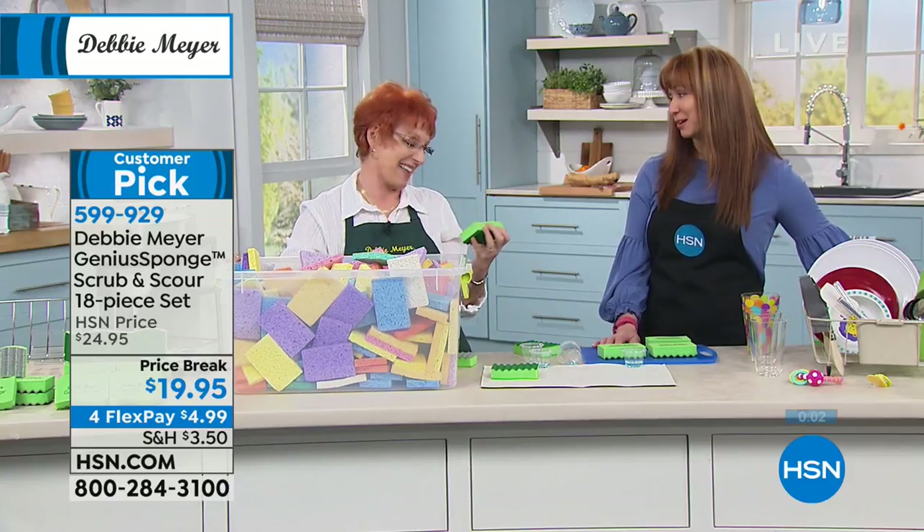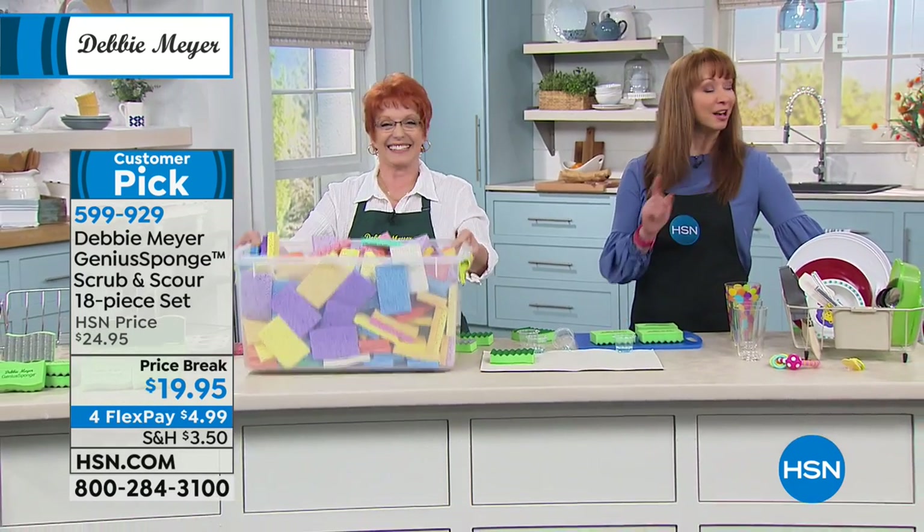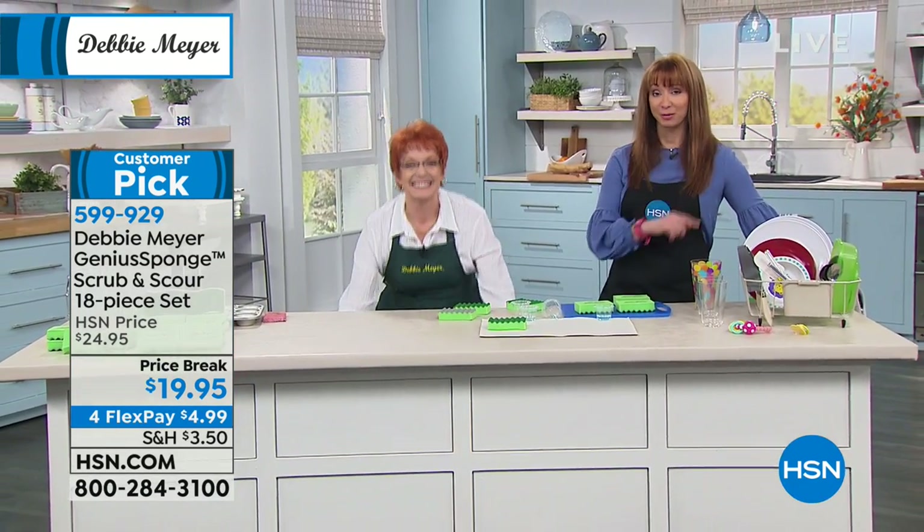Debbie Meyer, we love you. You're back tomorrow at 4. Thank you. John Florell is coming up next. Also, last look at our today's special. Don't go anywhere.